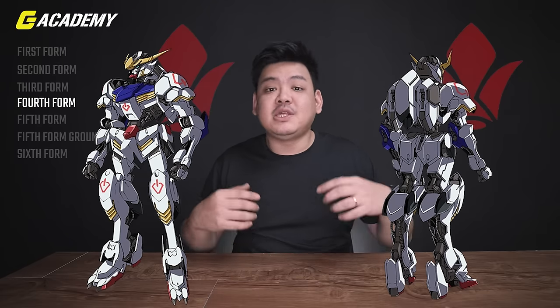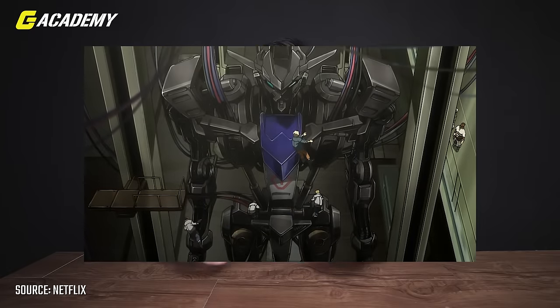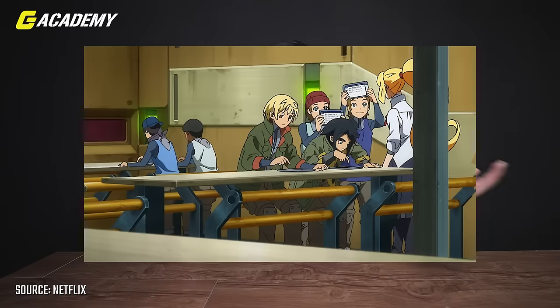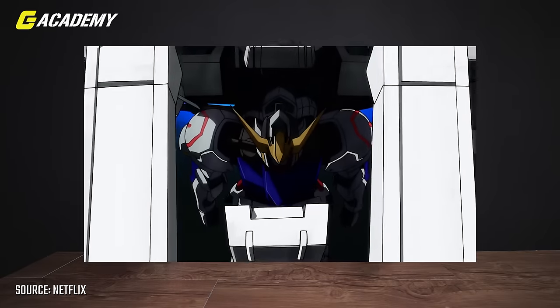Now it's time for the fourth form, which is the original Gundam Barbatos that we all know and love. It was reproduced by Tekkadan's technicians at their base, Saisei, based on the ancient database recorded during the Calamity War. A little side note: all the orphans are illiterate — they never received any formal education. They were street kids sold into Mars to work as labor workers. But somehow, when Mikazuki is plugged into Barbatos, he knows how to read the database. That's how they got it.